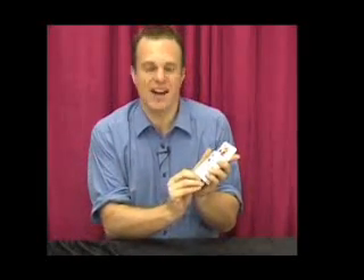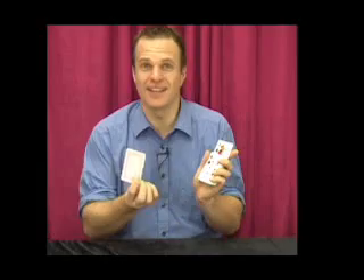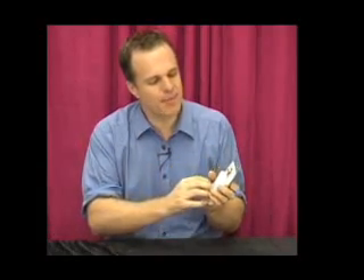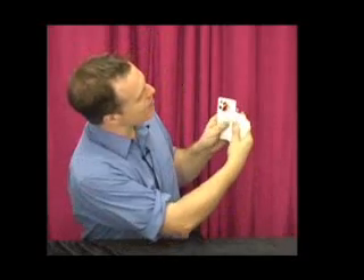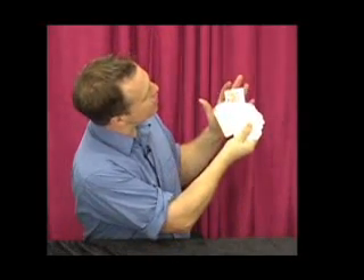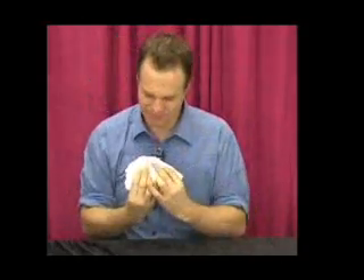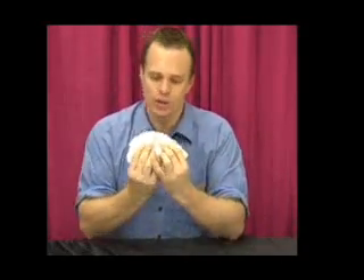Now on the bottom of this deck here I have one blank card. Watch very carefully — I'm just going to put this on top, give them a bit of a tap, and you wouldn't believe it, every single card has become blank, except for your card that you chose. And in fact, even on the back, your card is the only card with the red back.